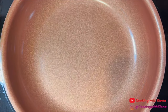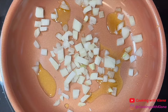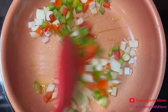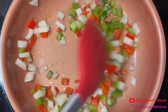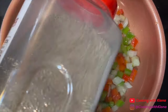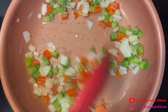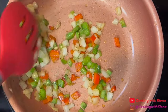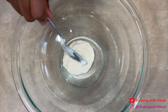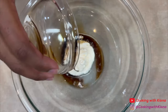Next, in a small pan over medium heat, add olive oil, then add 1/4 cup of diced onions and 1/4 cup of diced bell peppers. Lightly season with salt and pepper and then saute them for about 4-5 minutes. When you've finished sauteing your veggies, set them to the side. Next, in a large bowl, add 1/4 cup of mayonnaise and 1 teaspoon of lemon juice.